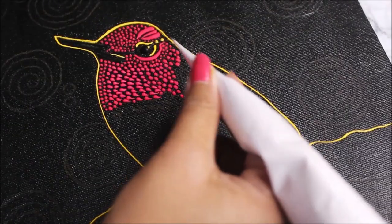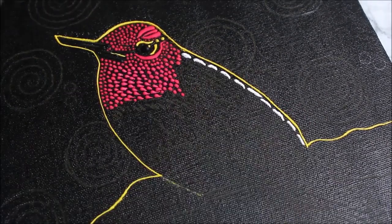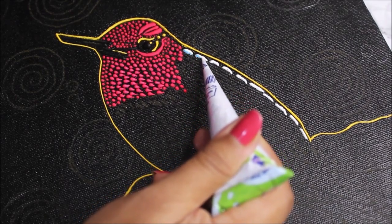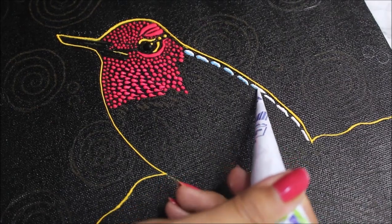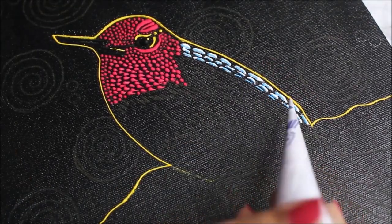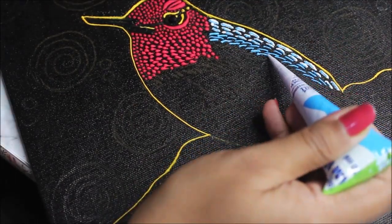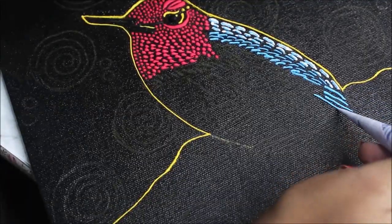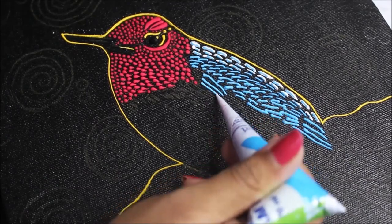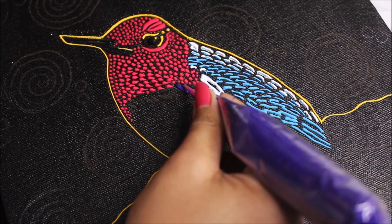I'm going to use a white cone liner and add a little bit of blue with the same white cone liner. Then I'm going to use a purple cone — this is a homemade cone I'm using.